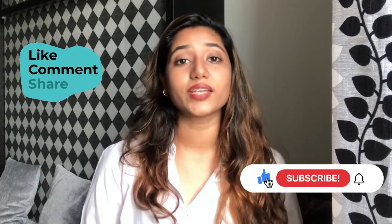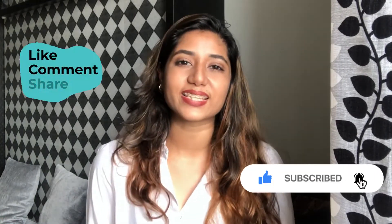Thank you so much for watching the video! Please like, share, comment, and don't forget to subscribe and turn on the bell button. Thank you!